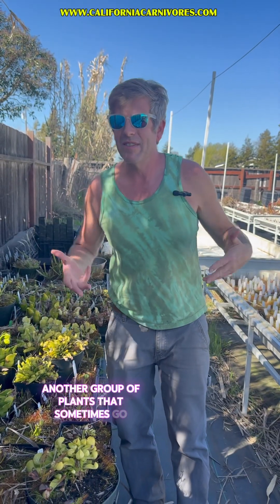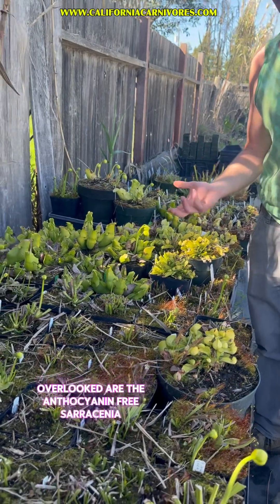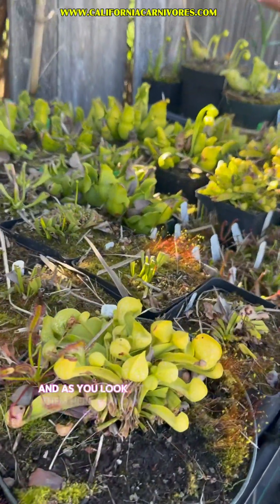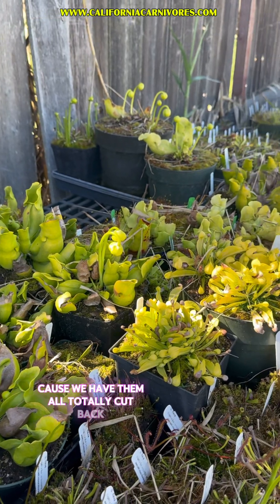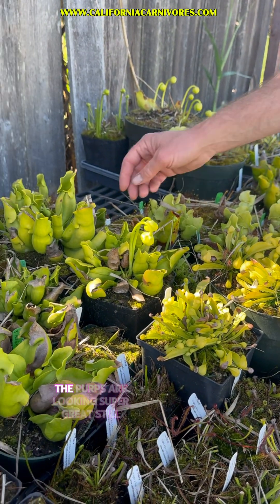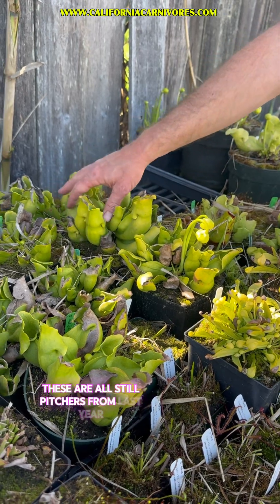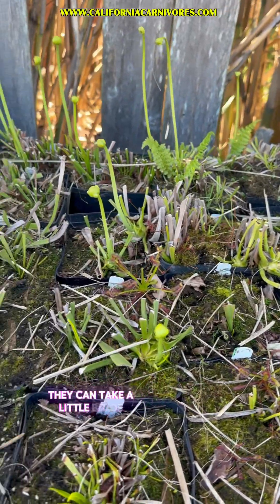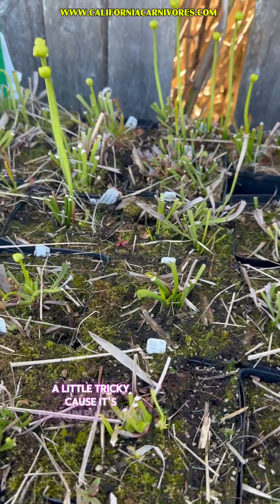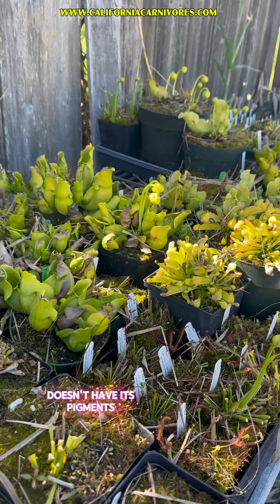Another group of plants that sometimes go overlooked are the anthocyanin-free Sarracenia. As you look at them here you can see — I understand why they overlook them because we have them all totally cut back and there's not much to look at, except for the pitchers. The pitchers are looking super great still. These pictures from last year show they're just so beautiful, though they're a little tricky because it's a full-sun plant that doesn't have its pigments.